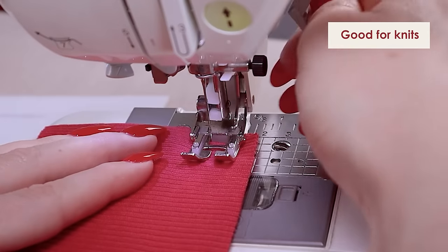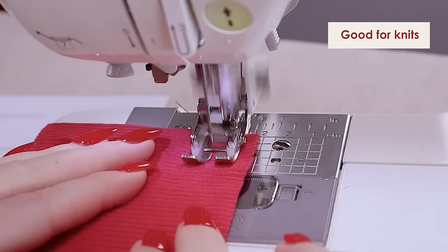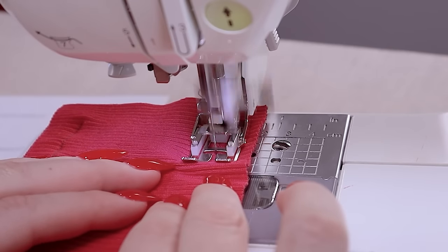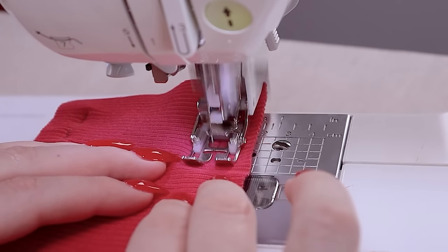One thing it's really good for is knit fabrics or stretch fabrics. What it does is help minimize that stretching, rather than just pushing and stretching out the fabric as it goes. It just staggers it along and it really helps — makes a huge, huge difference with knitwear.